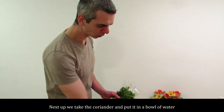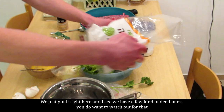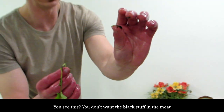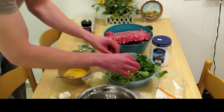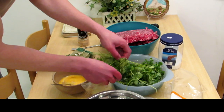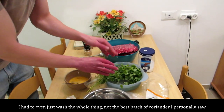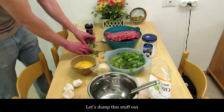Next we take the coriander and put it in a bowl of water, basically just to clean it up a little. I still have a few kind of bad ones — do want to watch out for that, because you don't want the bad stuff in the meat. I take the dried ones out as well. I had to wash the whole thing; not the best batch of coriander I personally saw. So just let it sit for a moment, then dump it out.